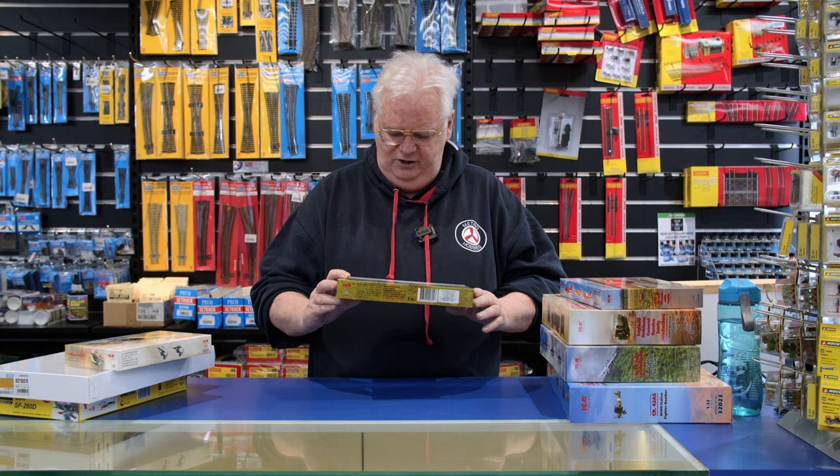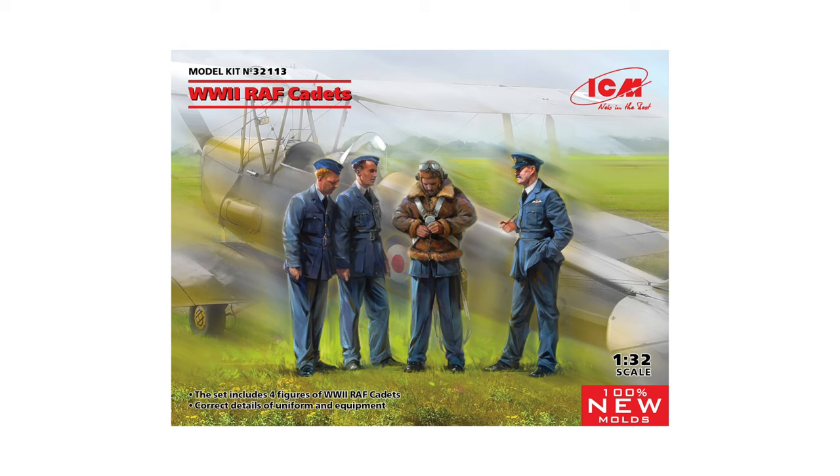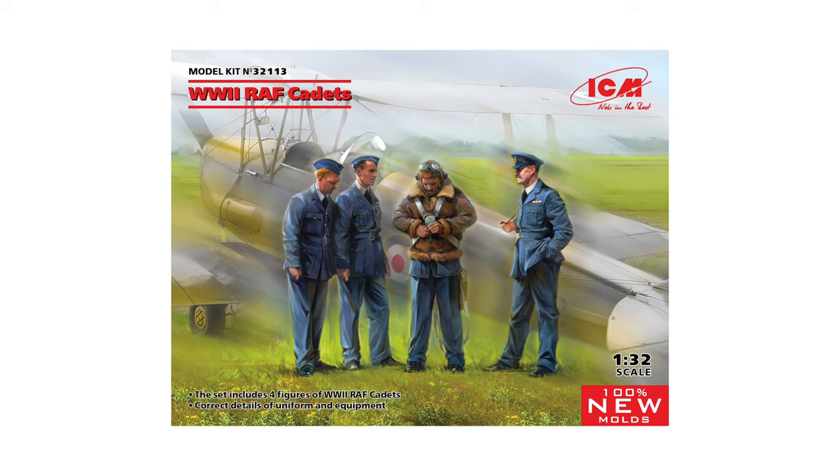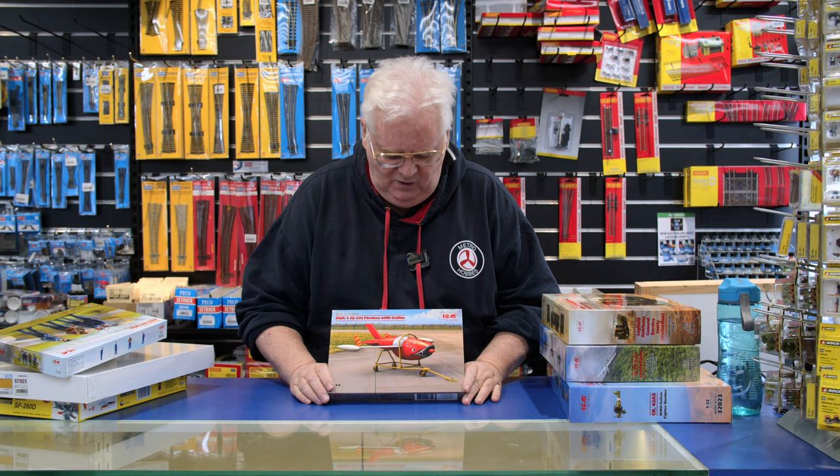Last week we were showing you the 1/32 scale Allied pilots. This one is the 1/32 scale British cadets — a training group. Very nice to go with the 1/32 scale Tiger Moth or something like that, so that's quite nice.